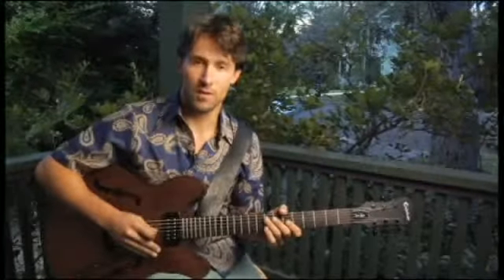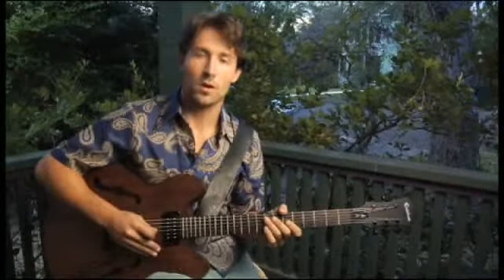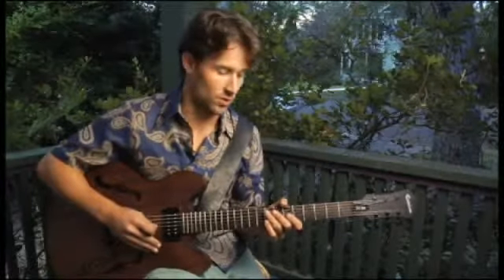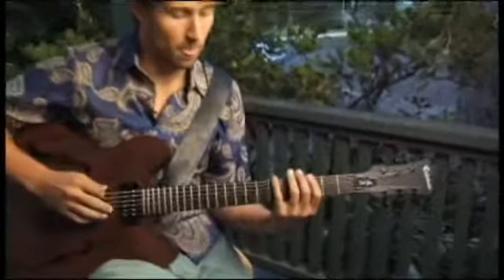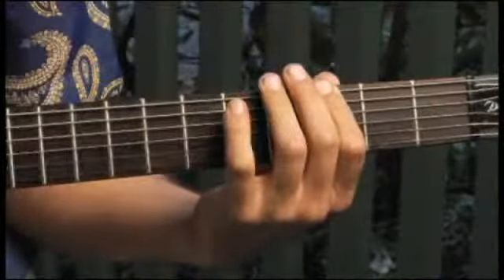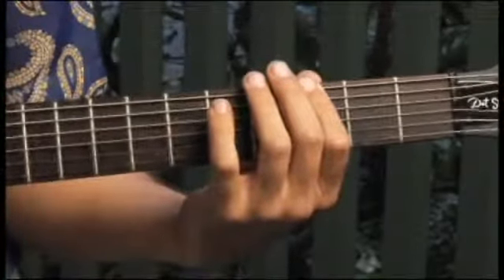To play a G diminished seven arpeggio, starting on each of the bottom four strings ascending and descending one octave in root position, place your forefinger on the third fret of the bottom string, and your arpeggios should sound like this.